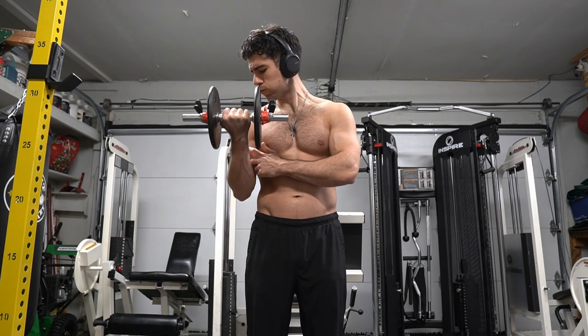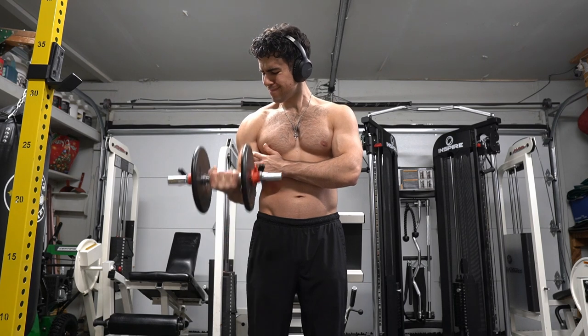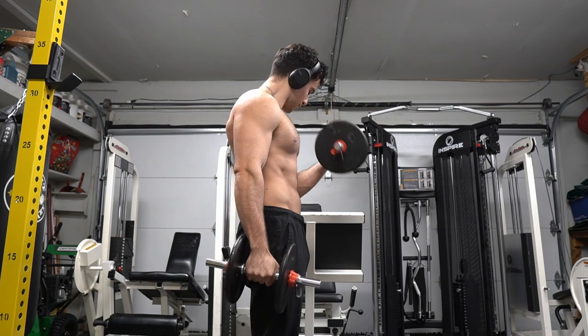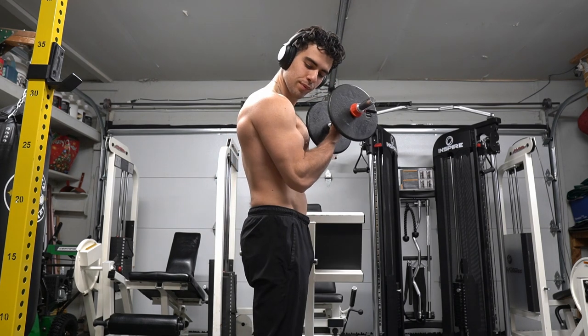If you're talking during the exercise, it makes it more difficult, which is why I like to work out alone. A bonus tip is to count the reps of an exercise you're doing and look at one spot. This way, you can concentrate on the movement.